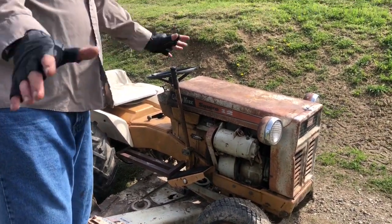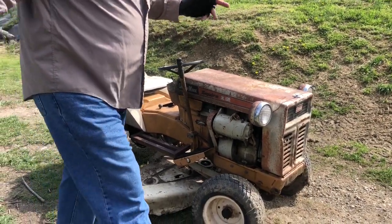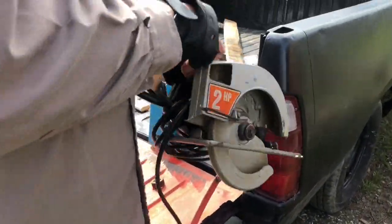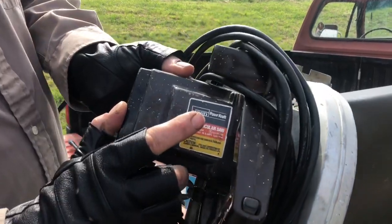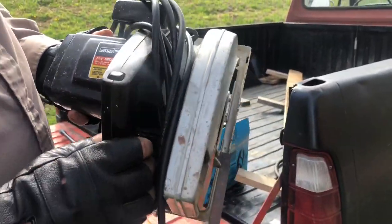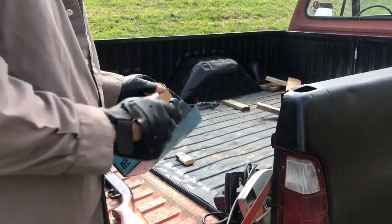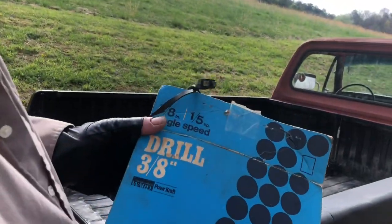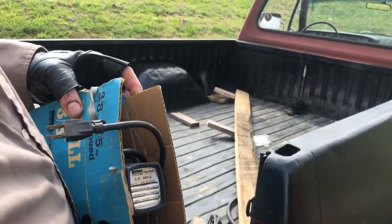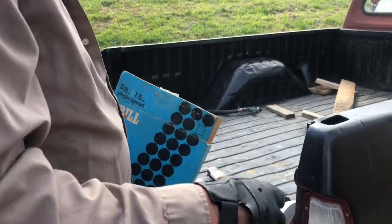Usually I use all Montgomery Wards tools exclusively. Here, take a look at this stuff here. When I need to do some saw work — I don't even have a blade on it — got this here Power Craft, Montgomery Wards saw. What do you think about that, cameraman? I still got the box for this. Got me a drill, 3H drill, Montgomery Wards. Right there it is, ready to go at a moment's notice.